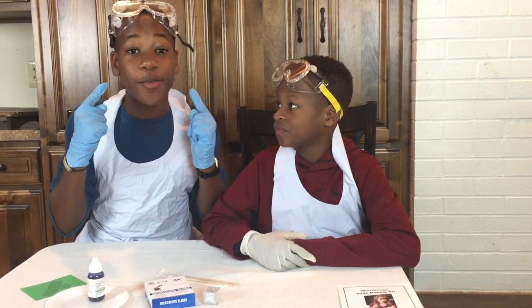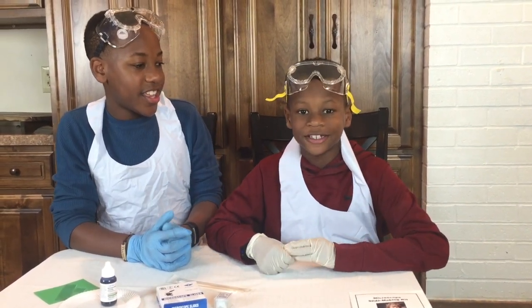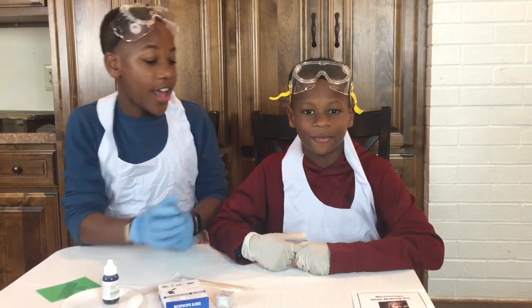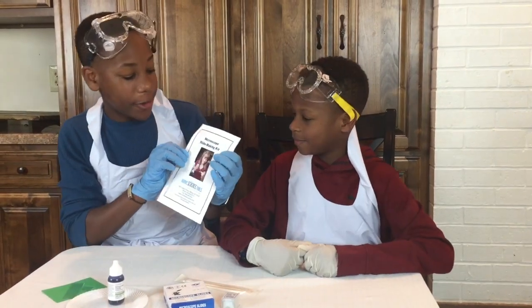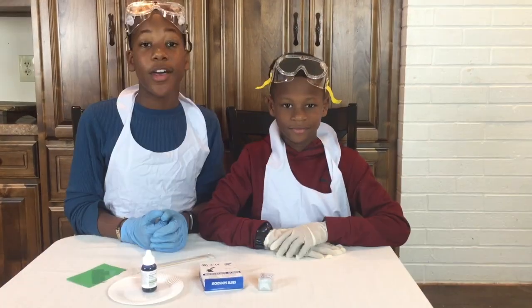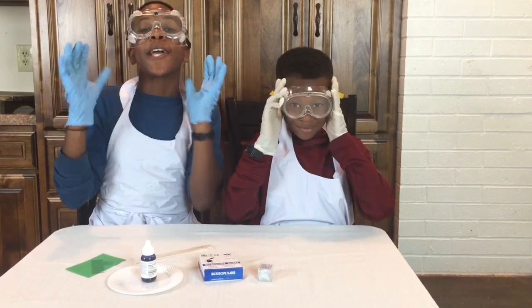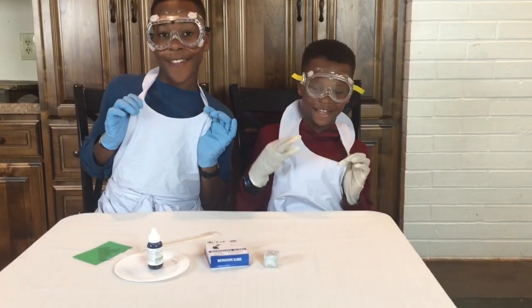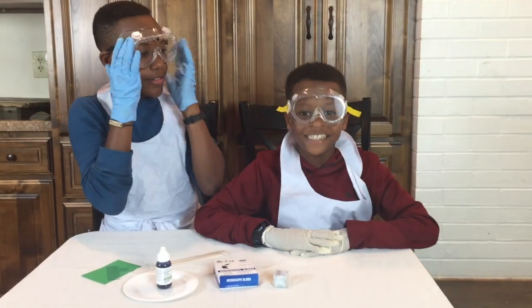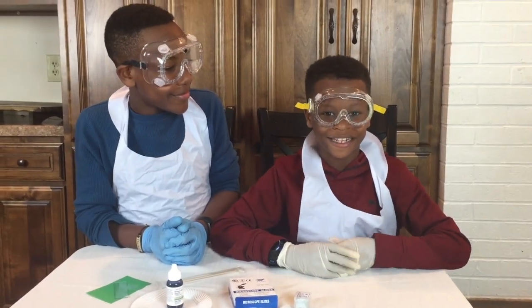Something you can't see with your own eye. Today we're going to show you how to look at something under a microscope. All instructions can be found in Home Science Tools' microscope slide making guide. Always remember to have safety equipment like goggles, gloves, and a safety apron.